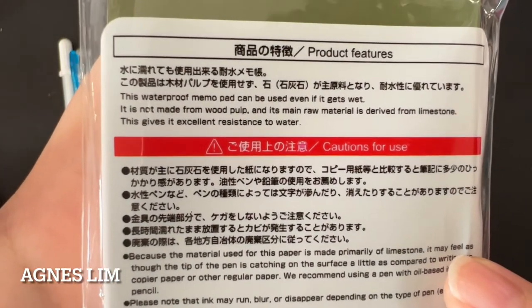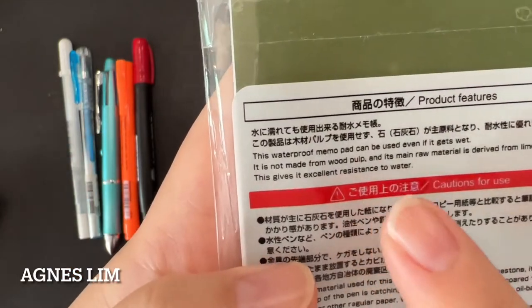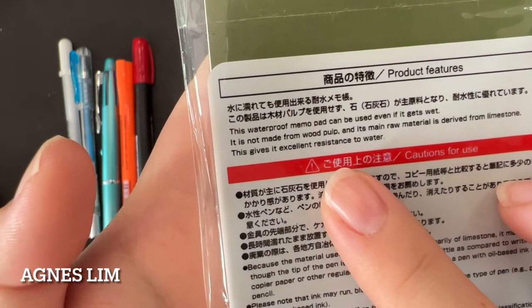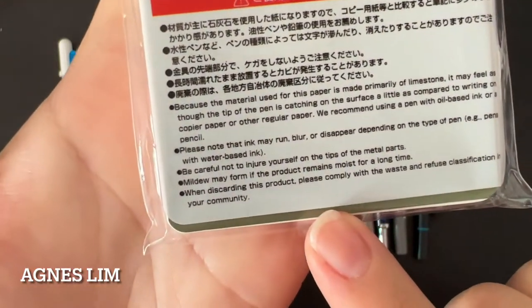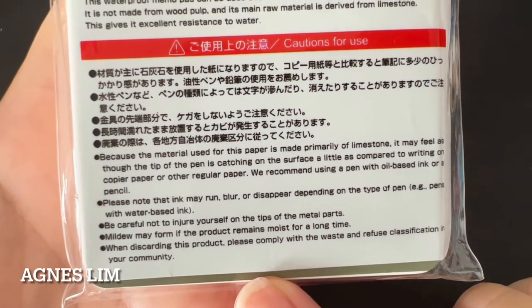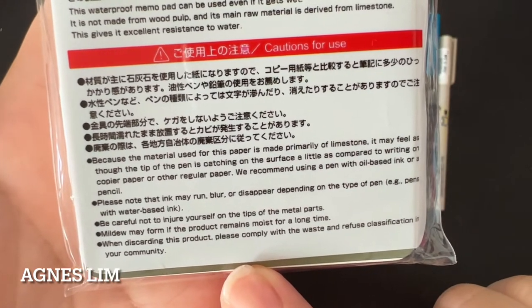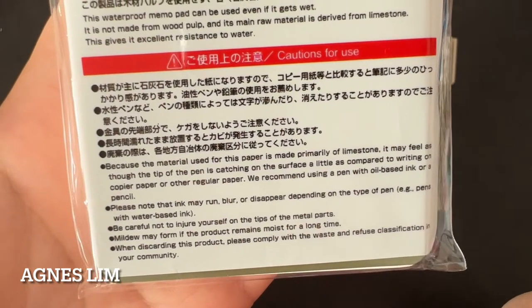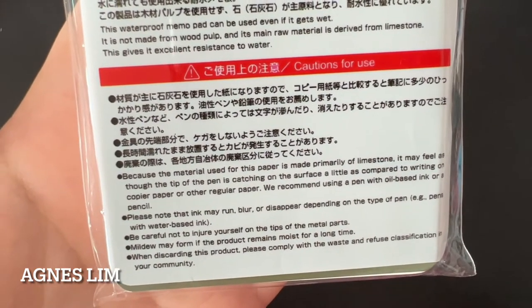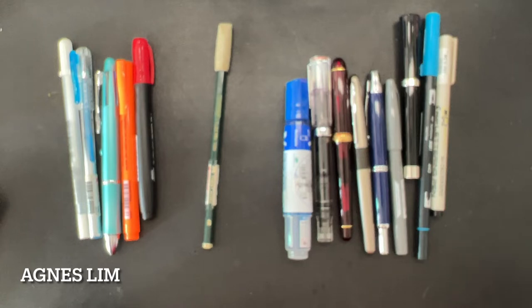The waterproof memo pad features say it can be used even if it gets wet. It's not made from wood pulp, which is interesting — the main raw material is derived from limestone. It gives excellent resistance to water. The caution says that because the material is primarily limestone, the tip of the pen may catch on the surface compared to regular paper. They recommend using a pen with oil-based ink or a pencil. I'm not going to listen to that — we're going to try all of these products.